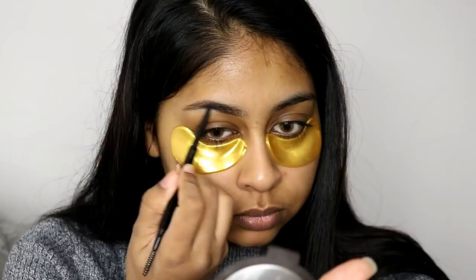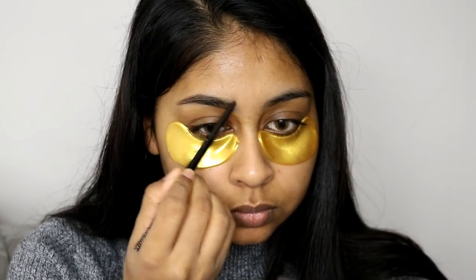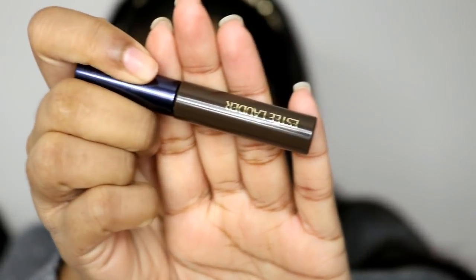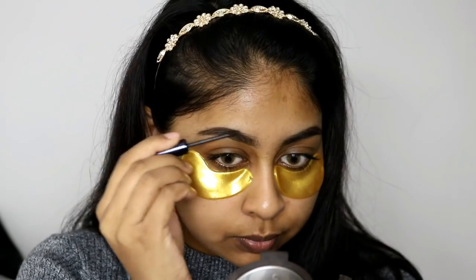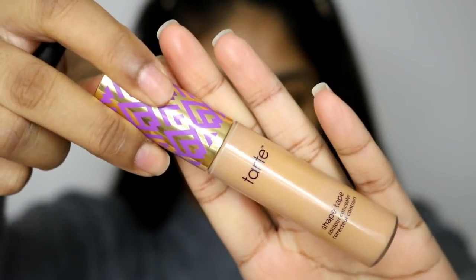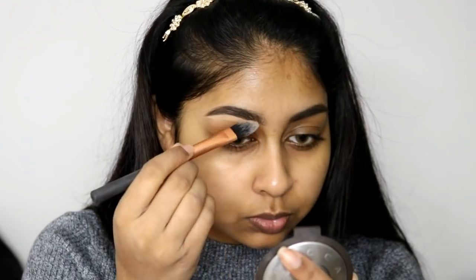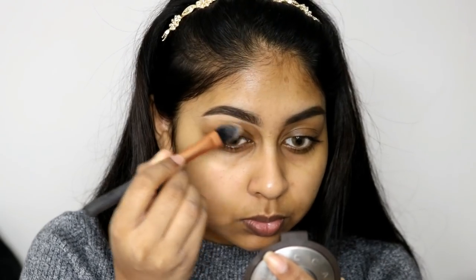For my brows I am using the Soap and Glory Brow Archery 2-in-1 brow pencil in Dark Chocolate. I also put my headband in because my hair was really annoying me. Then I'm going to be using the Estée Lauder Brow Now Volumizing Brow Tint in Dark Brown. I then took off the eye mask and grabbed a wipe to remove any excess product from underneath my eyes, and I'm using my Tarte Shape Tape Concealer in Tan Sand to clean up my brows.